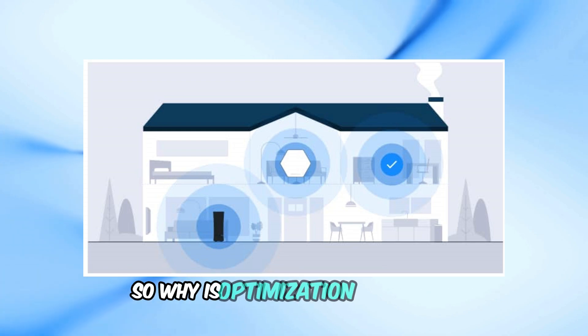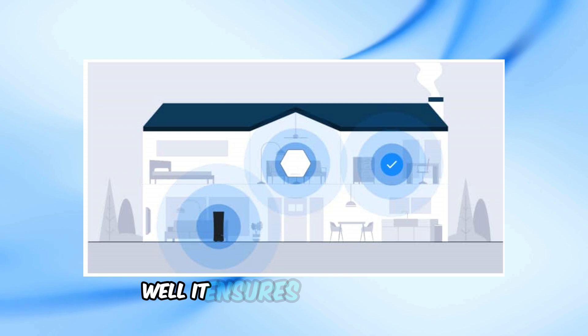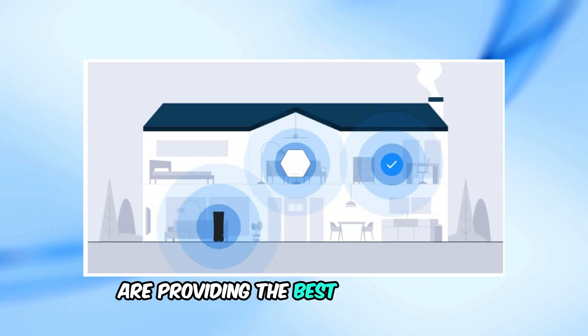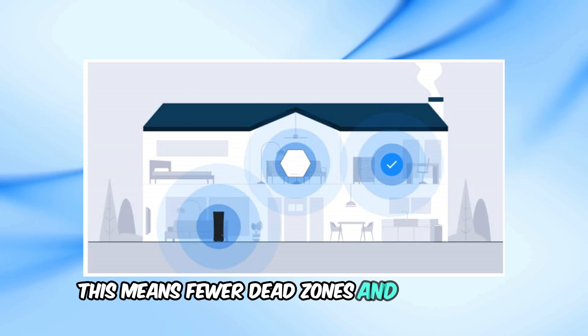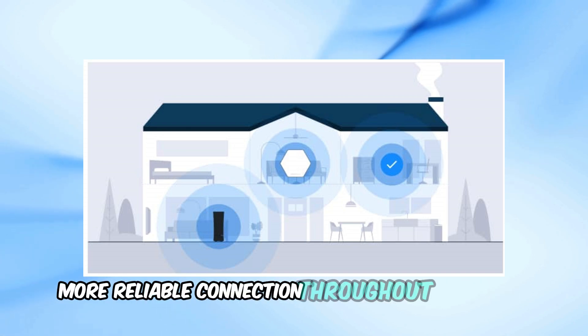So, why is optimization important? Well, it ensures that your pods are providing the best possible Wi-Fi coverage and performance. This means fewer dead zones and a stronger, more reliable connection throughout your home.